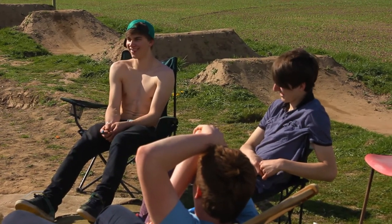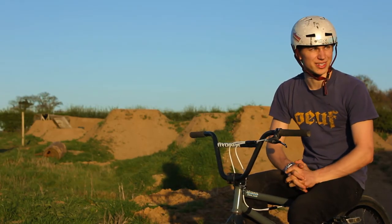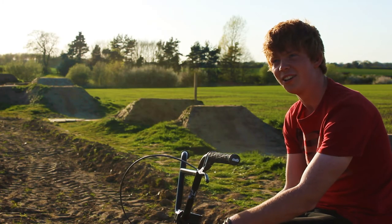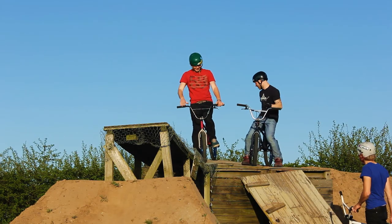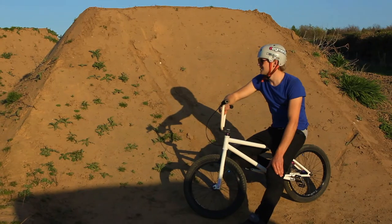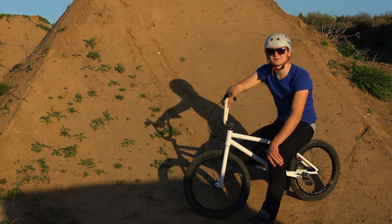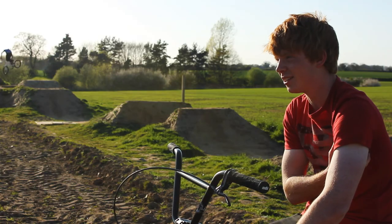I'd say a lot of my social life happens down here. We have bonfires and barbecues down here, which is really nice. Trails are a pretty big part of our social life. We have a jam every now and again when we get loads of riders to come down. We have speakers out here and stuff like that. I don't know what we'd do if we didn't have this now — it's become such a part of our lifestyle. We're really lucky to have it. We'd miss it a lot, wouldn't we?